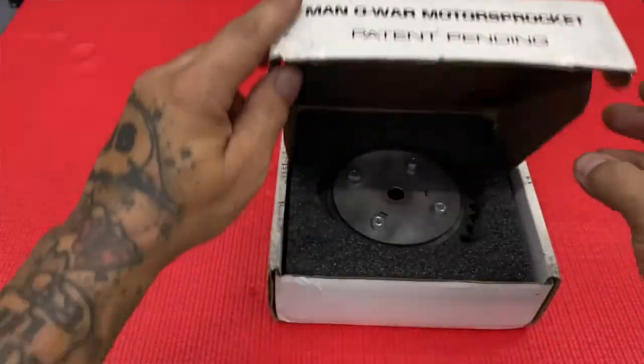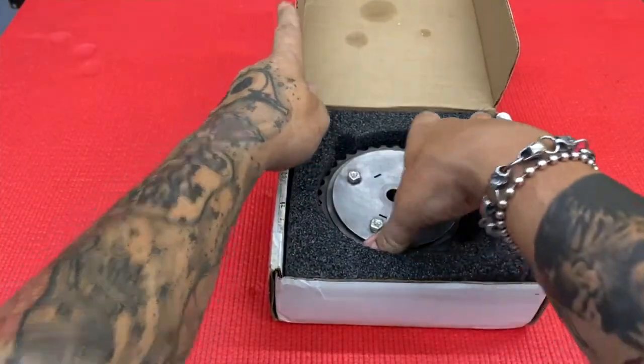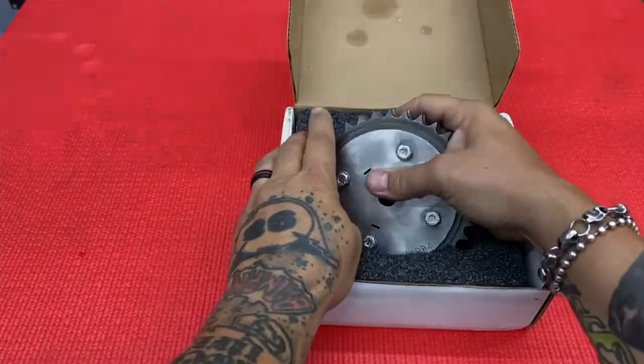This is the new Manowar Moto Sprocket, and this single part right here does the job of all 12 of these parts right here in a single stack from the Harley-Davidson Motor Company.